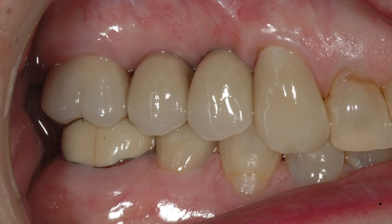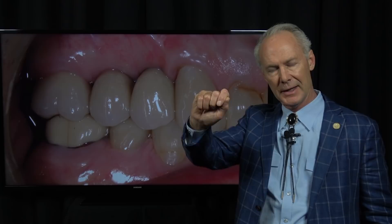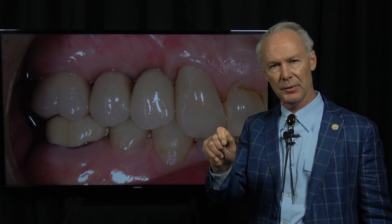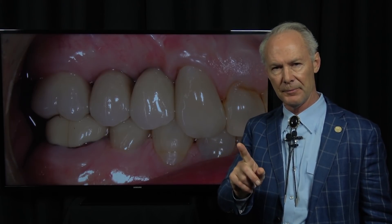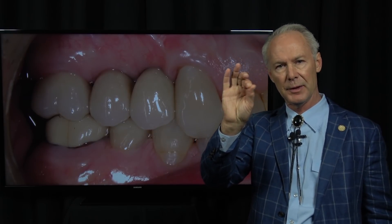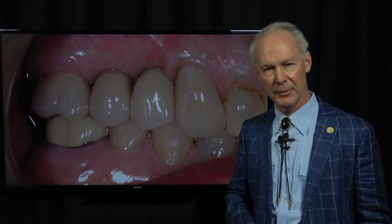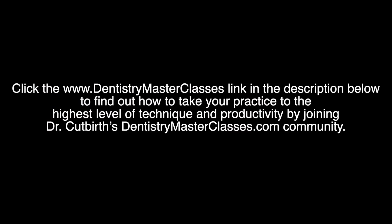There you have it. So this is what to do if you ever can't torque the screw in an implant abutment and crown to 35 newton centimeters: change the screw, and also screw in that little end piece on your ratchet wrench. These techniques work and they work every time. And that's the Dental Minute. Thank you.